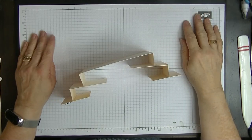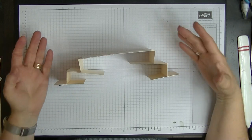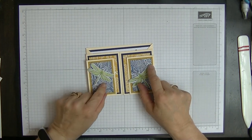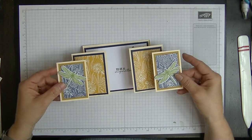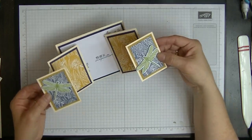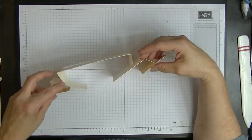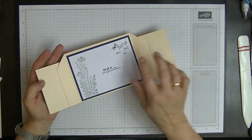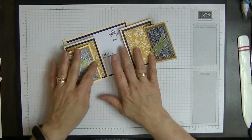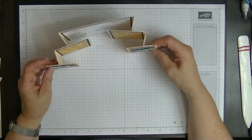Hi everyone, it's Di here from Di's Den and this week I'd like to show you how I made this card. I'm showing it at this angle because it's called a floating front card. So when it lays flat like this, it will fit into a regular envelope, but when you pull each section out, it will stand up beautifully. So that gives you a few options.